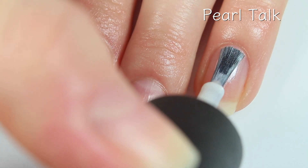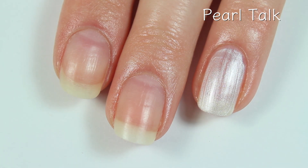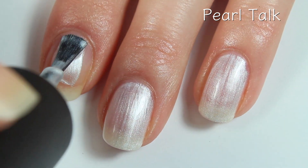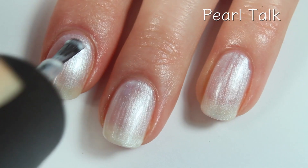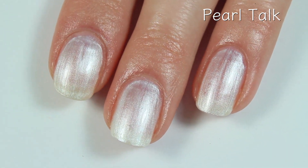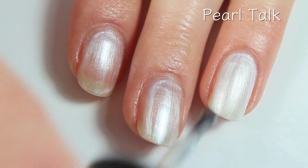This is called Pearl Talk, and this is a very pearlescent white polish — kind of leaning a little bit more on the silver side, because it does have all that pearlescent shimmer in it. This one has a really decent formula, really super easy to work with. It is just a tad bit on the streaky side, but I think two coats will definitely make this one a bit more even. And since it is pretty metallic and pearlized, you'll want to be careful with your brush strokes. Here's the second coat, and this one does cover really nicely in two coats.